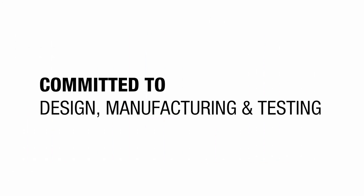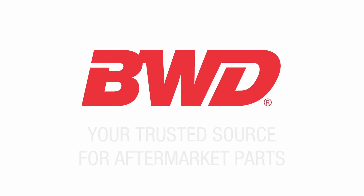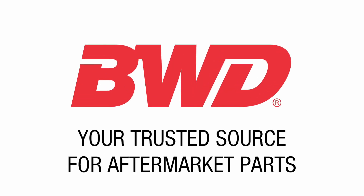As a complete engine management line that's committed to design, manufacturing, and testing, BWD is your trusted source for aftermarket parts.